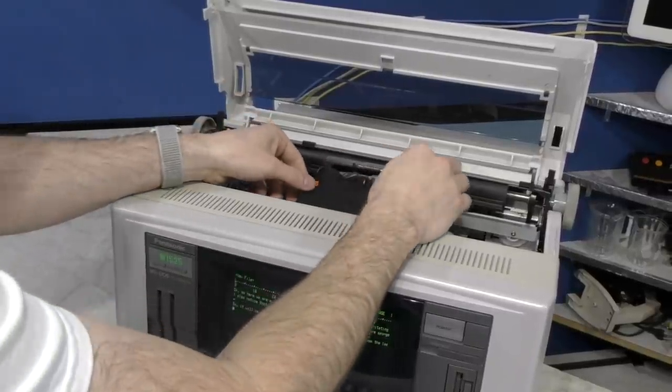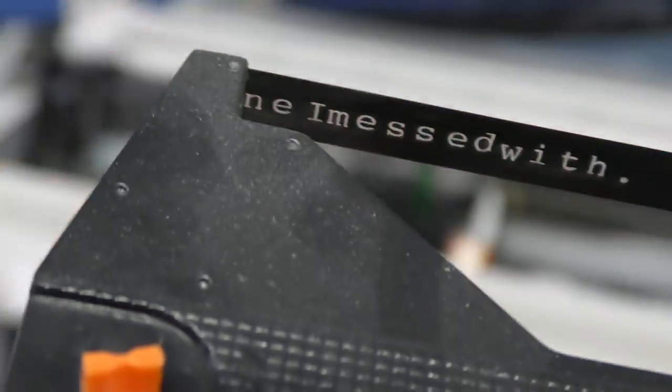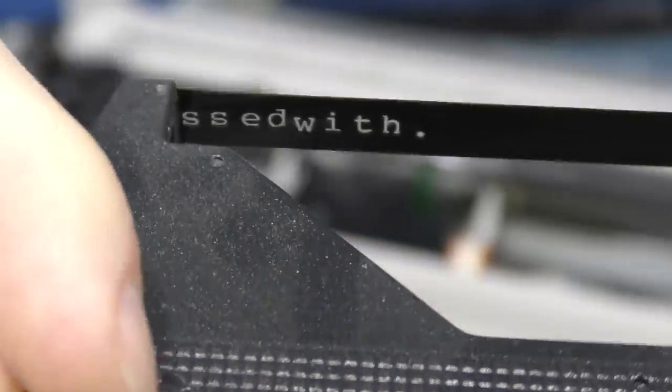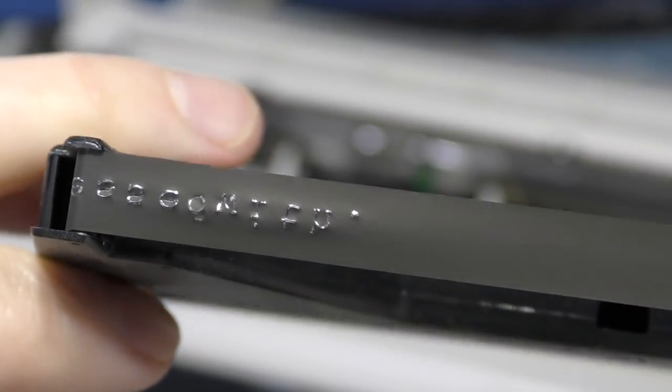Here's where things get really interesting. If I pull the ribbon out now and you have a look at it — check this out — you can actually see where the letters were printed. This type of technology is called carbon transfer, sort of similar to when you use carbon copy paper. This was used on high-end printers, and of course the ribbon is single use, so once it reaches the end you have to replace it with a new one.